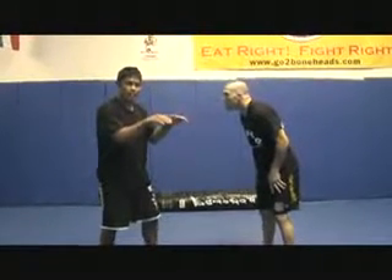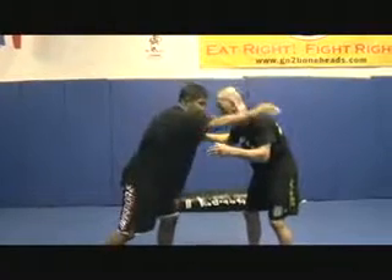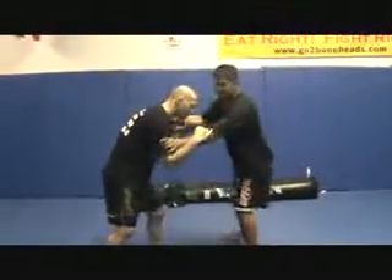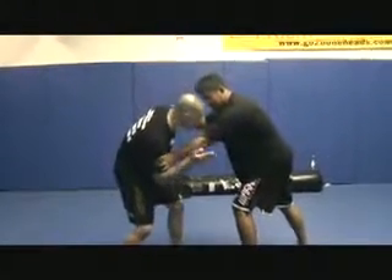I'm going to grab the inside tie. I always want to grab the inside tie. As I grab the inside tie, I want a monkey grip on the opposite side, pulsing on the bicep on this side. This gives me defense — as he tries to pummel back inside, he really can't.